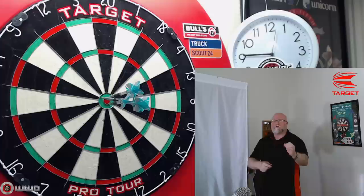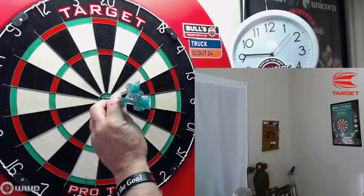Hey, not too bad — we got a video definitely worth watching today. The Target Makuru Suzuki darts review starts right now.